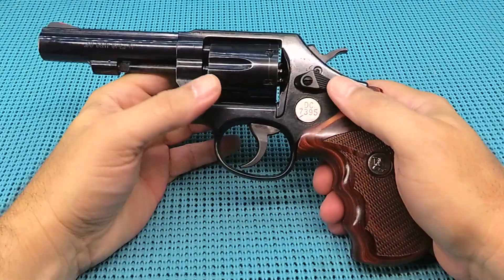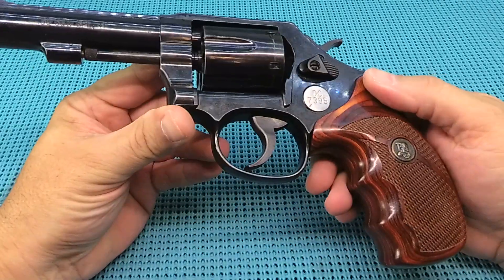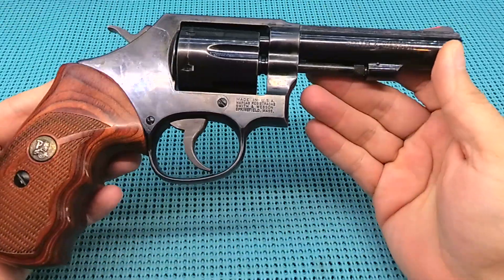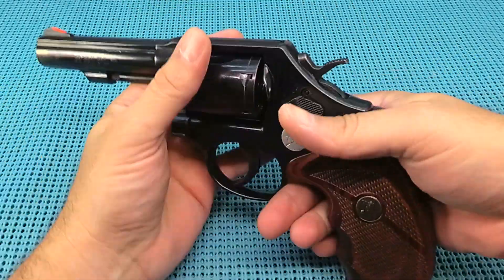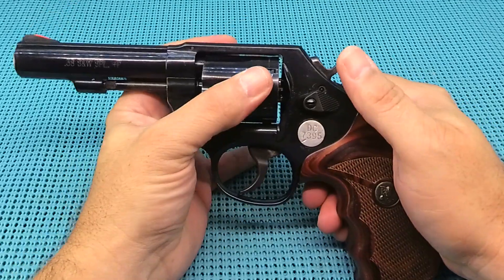Hey, UGD, coming at you with your range review of the Smith & Wesson Model 10-14. Just drink that cop carry goodness in. Man, I am loving this gun. Let me give you a rundown of this single-action, double-action hot rod.